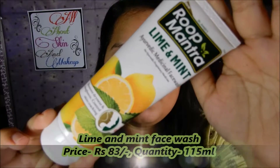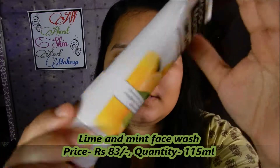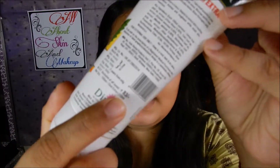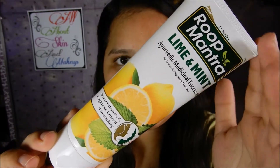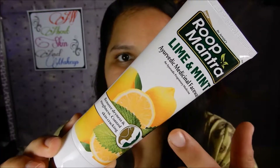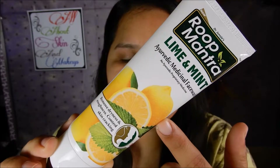So this is the lime and mint face wash by Roof Mantra. This retails for Rs. 83 and you will get 115ml of the product. The packaging is the usual tube packaging with the image of lime and mint on the front side.